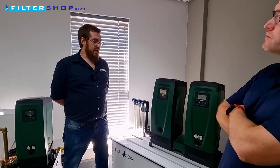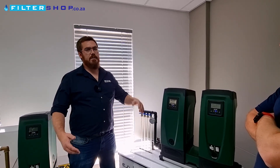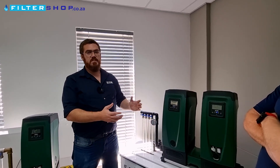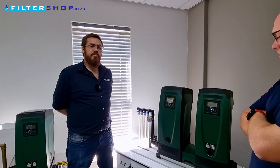Regarding a non-return valve — I 100% recommend putting a foot valve at the bottom, just to keep the whole pipe primed. Even in a regular self-priming application you don't want to have to reprime every time you switch the pump on.